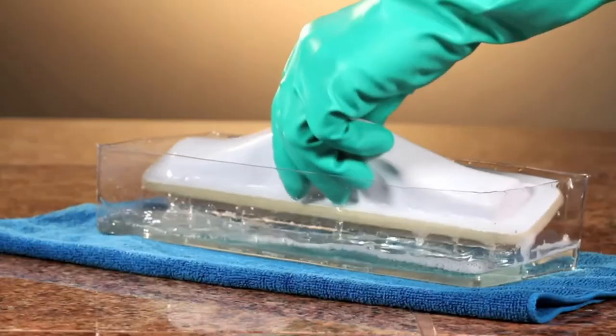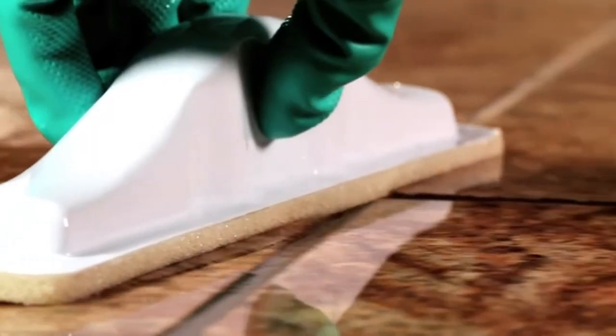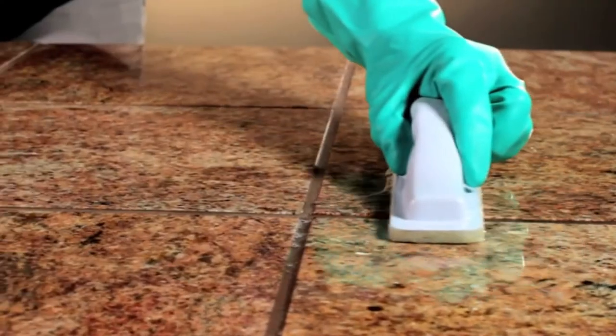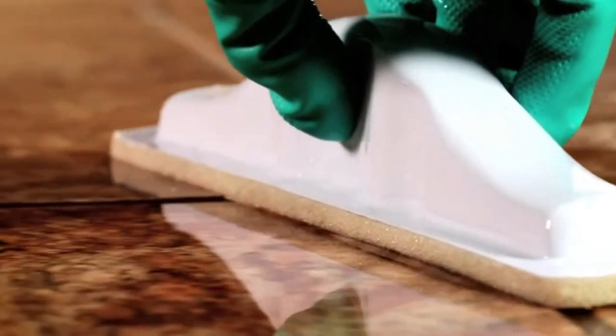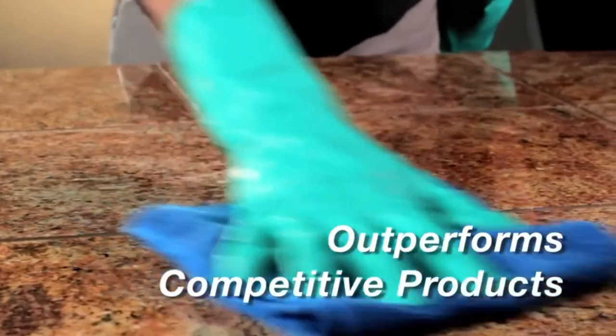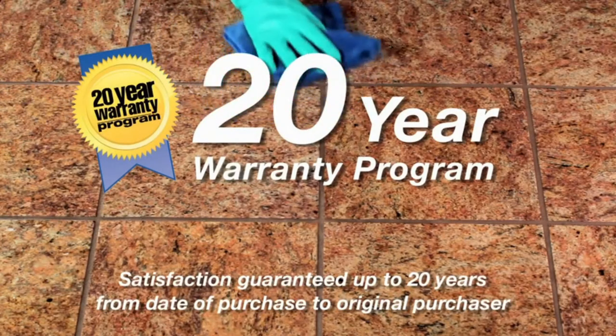511 Impregnator is designed for medium to dense porous surfaces. It forms an invisible barrier that is resistant to moisture and stains without altering the natural look of your surface material. It provides superior coverage, will not yellow, and is weather, oil, and water resistant.